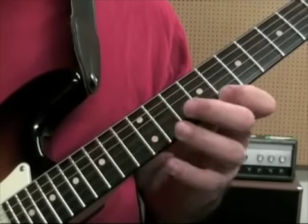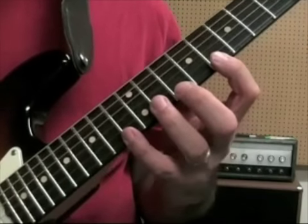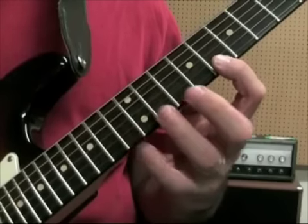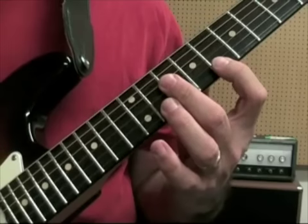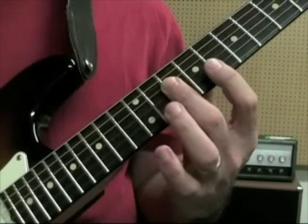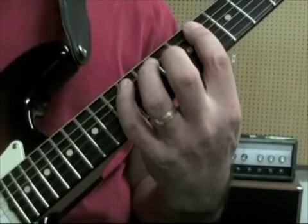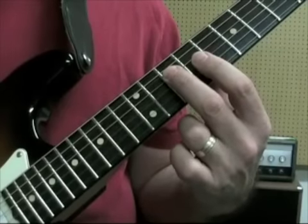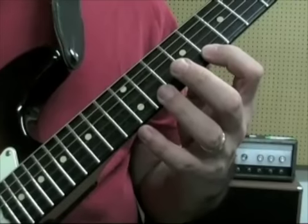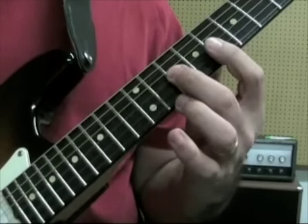Then we're going for the F major: 13 pulling off to the 8, and then you're going to bar your middle finger at the 10th fret on the 2nd, 3rd, and 4th strings — remember I kind of roll those — and then 12, 8, 12 on the 5th string. Then we do the bar again: 10, 10, 10 on the 4th, 3rd, 2nd strings, 8, and then pull off 13 to 8 on the 1st string, and then 10, 10 on the 3rd string.